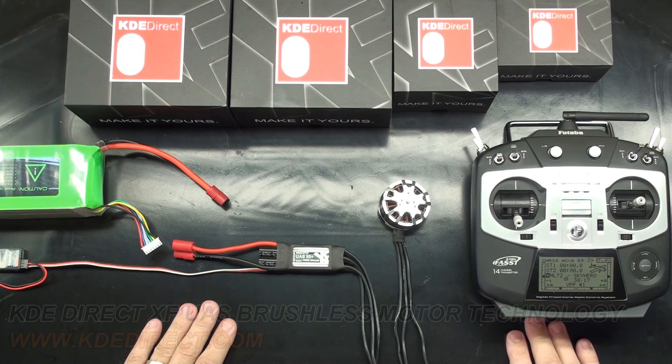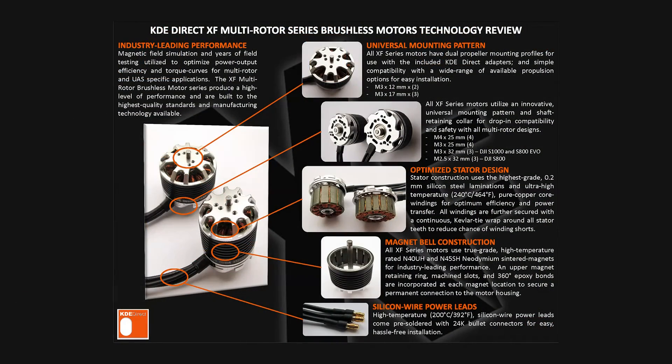I hope you enjoyed this informational video about calibration of our ESCs. Thank you for watching.